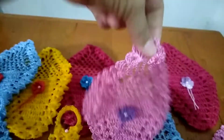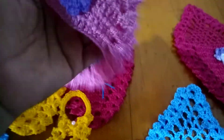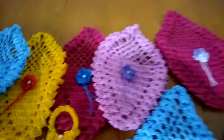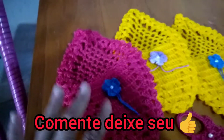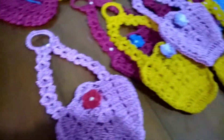Bonita, né? Aqui coloca, no caso, fósforo ou isqueiro e guarda. Tem o vermelhinho, tem o azul, amarelo, verde — tem esses dois estilos: esse estilo aqui e o estilo da cestinha.